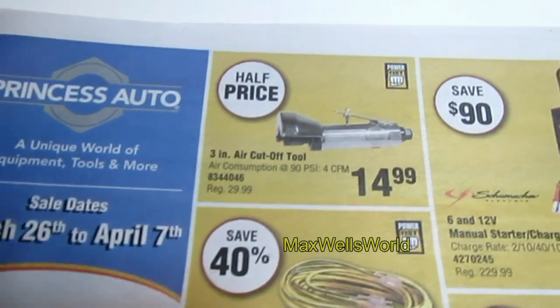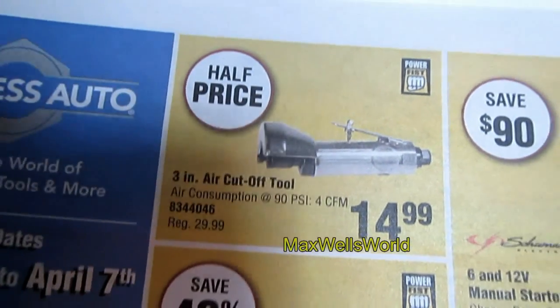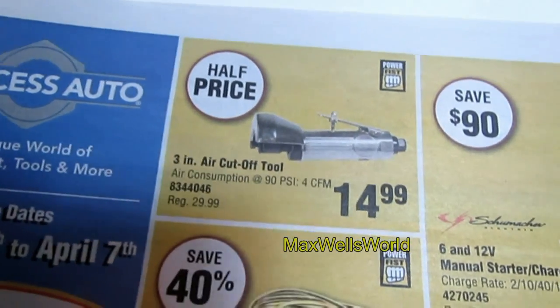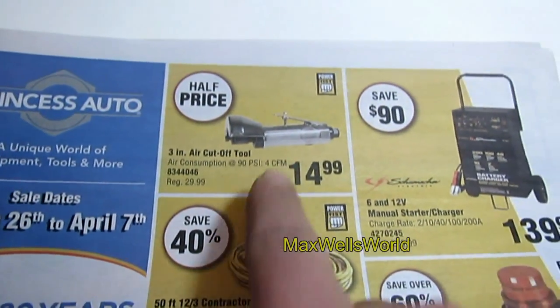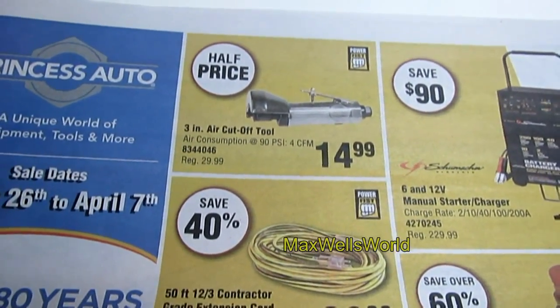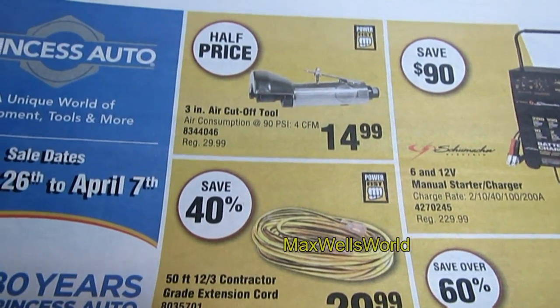Right on the first page you have a three-inch air cutoff tool. It's on for half price — regularly $29.99, on for $14.99. I believe I have one of these in my collection and I love it. Great for cutting out rust and trimming metal.